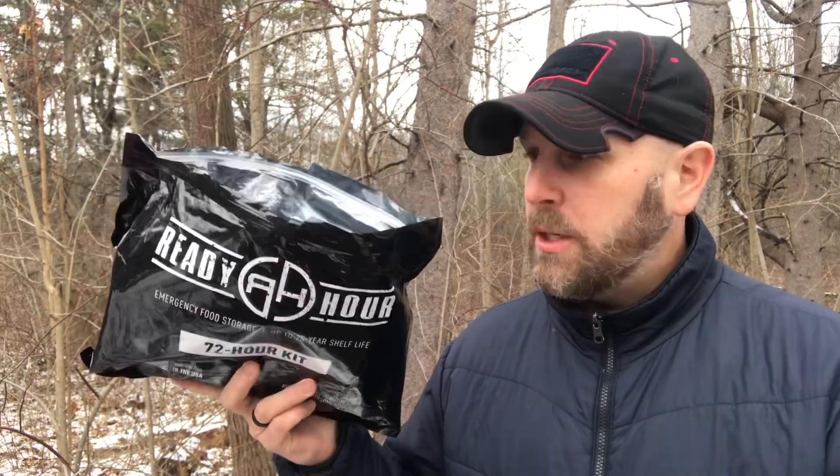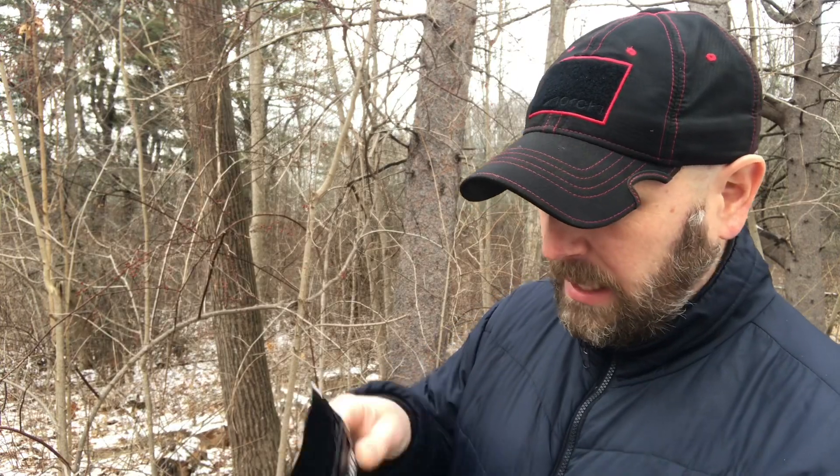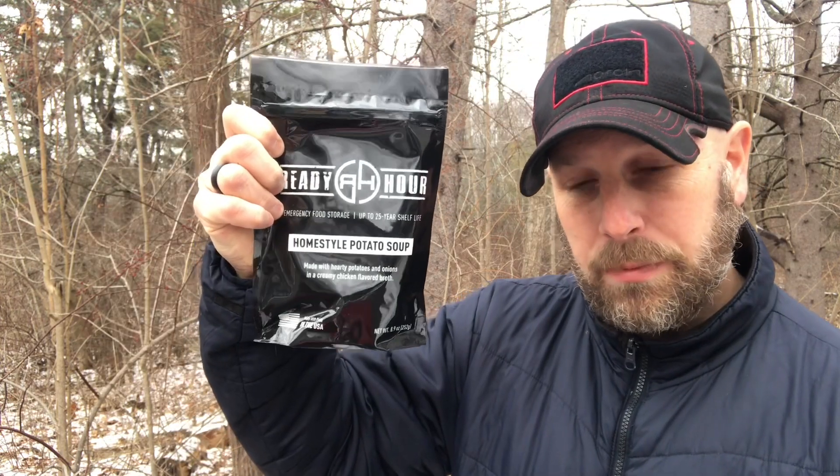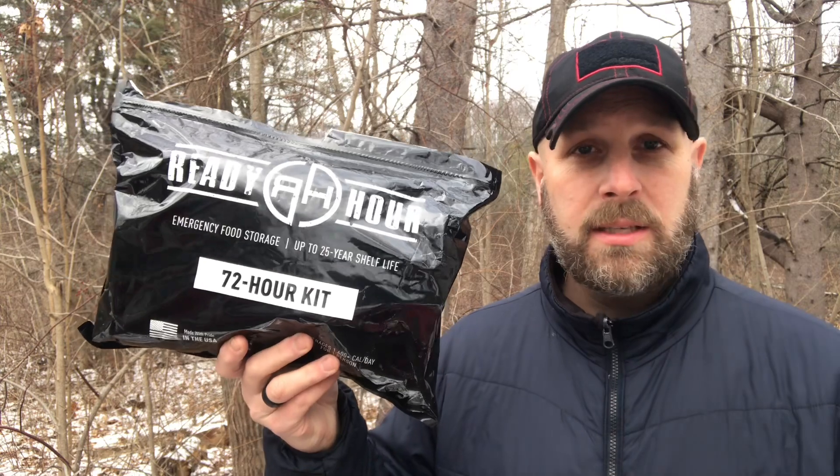First up we have Ready Hour. We have 16 servings of meals. Each meal is just under 1700 calories. It's got a shelf life of 25 years. Let's open up this package and see what's inside. You do cut the top open, but then it is resealable, which is nice. So we got mac and cheese, homestyle potato soup, creamy chicken flavored rice, and then black bean soup. You're going to have to add boiling water for them — you can't just tear it open and start eating it.